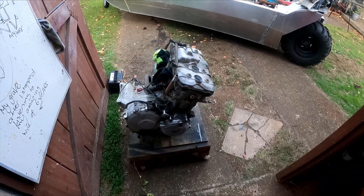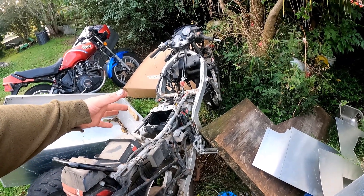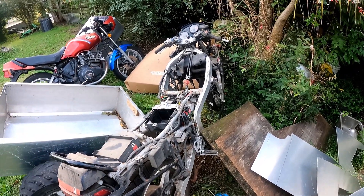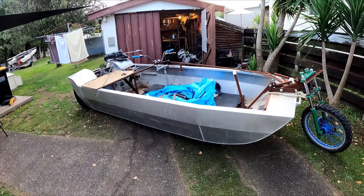We've got the motor out. The rest of the bike's just sitting back here waiting for me to take the electrics and other parts off, but I'll leave that for now. This here is what it's going into — my amphibious boat.